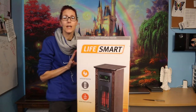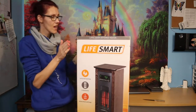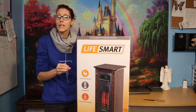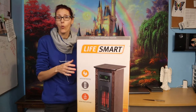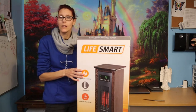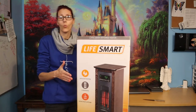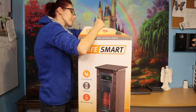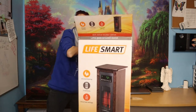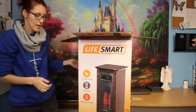I usually keep it on eco — they have an eco setting on the one I have in my rabbit barn, and they say they have the same setting on this one. I keep it at 68 degrees on eco and it seems to do just fine, and the electric bill isn't too sky-high. So I'm going to unbox it with you to show you exactly what's in it and what it looks like.